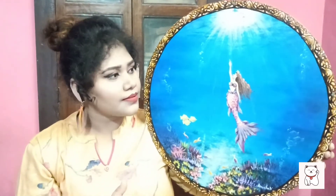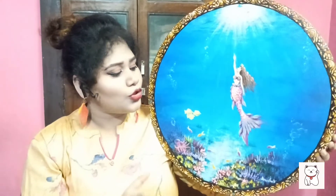I have titled this painting 'Freedom' because it depicts that each and everyone has a past which we all should leave behind and reach for a bright future. This is the message I wanted to show with this deep seabed and a mermaid reaching out to the sunlight.